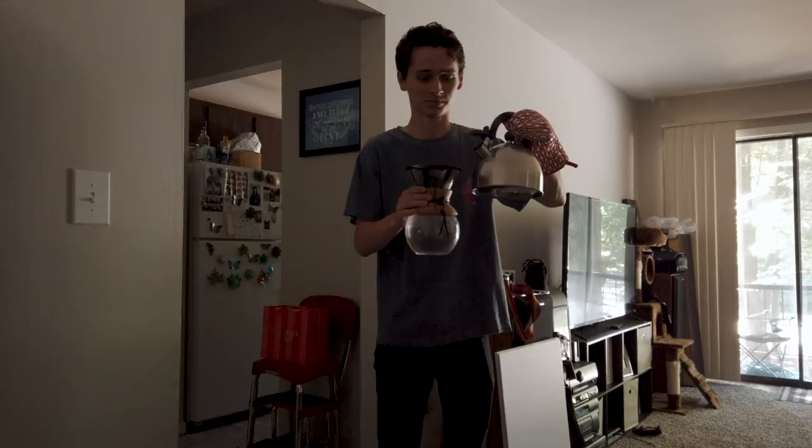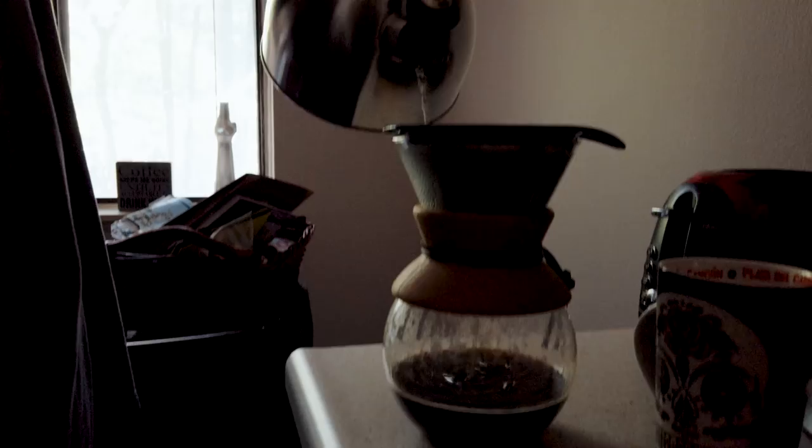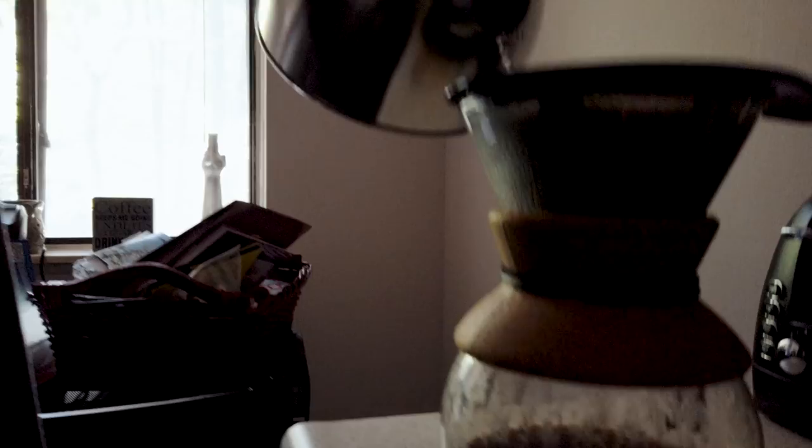The next morning. Good morning, my children. Good morning, Father. I made coffee for you. You see, the technique involves pouring over this. What is that called, Chris? It's called pour-over coffee.